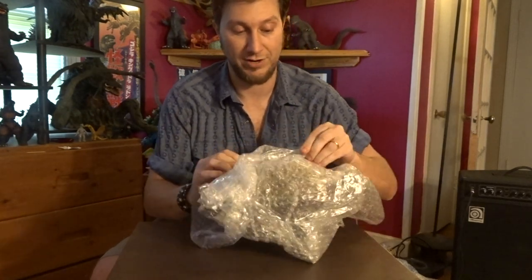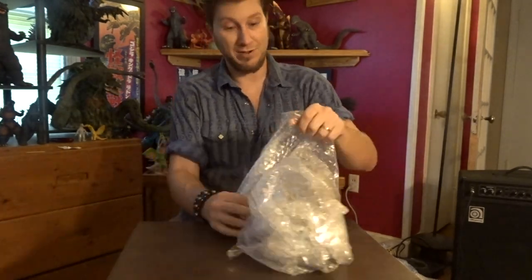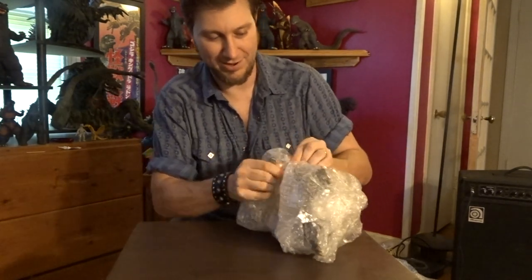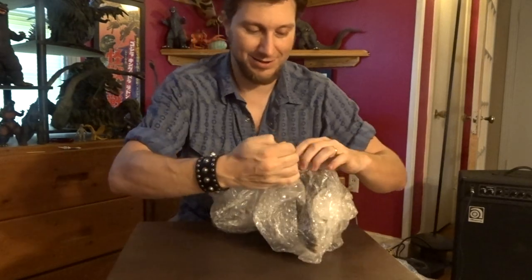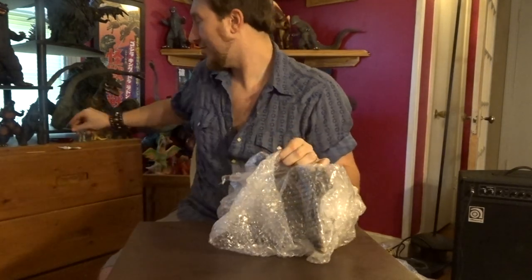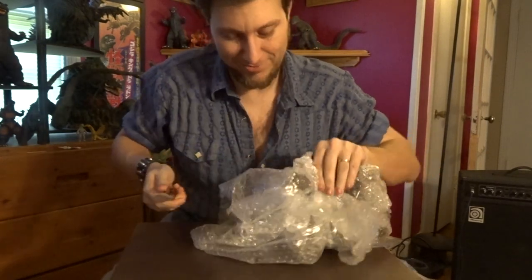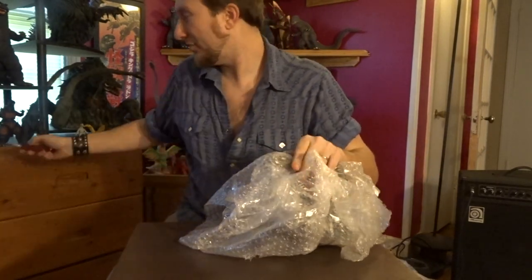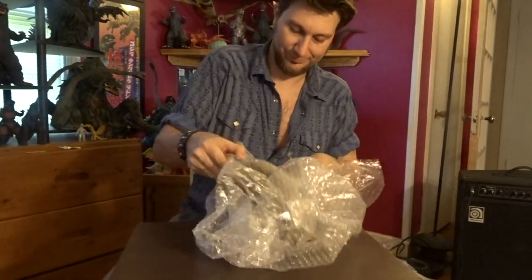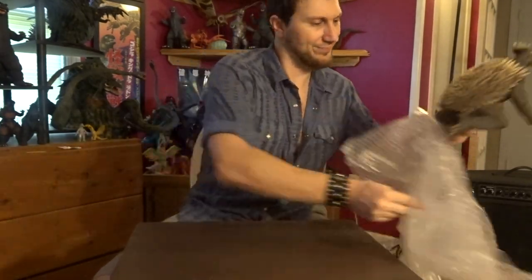I'm going to proceed to cut into the figure, which again is very nicely wrapped, and we're going to see if we can get him out of this crevice here. Anguirus was the first opponent that ever faced Godzilla in 1955, and I guess that's his only companion now. I'm going to have to bring out a knife. I'm going to put that over there so it won't hurt nobody.